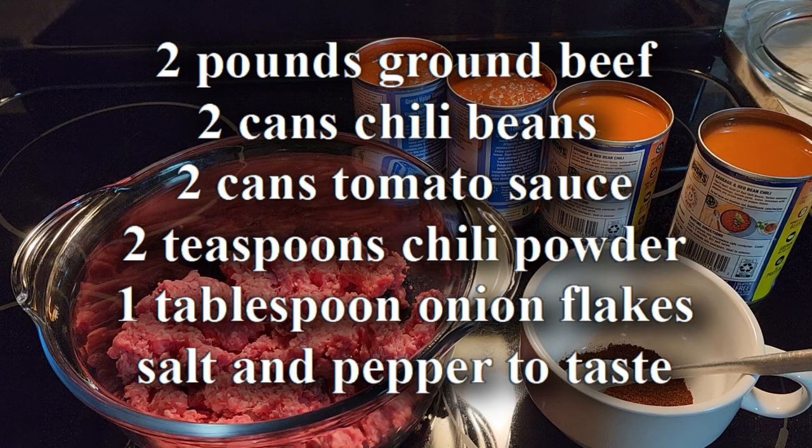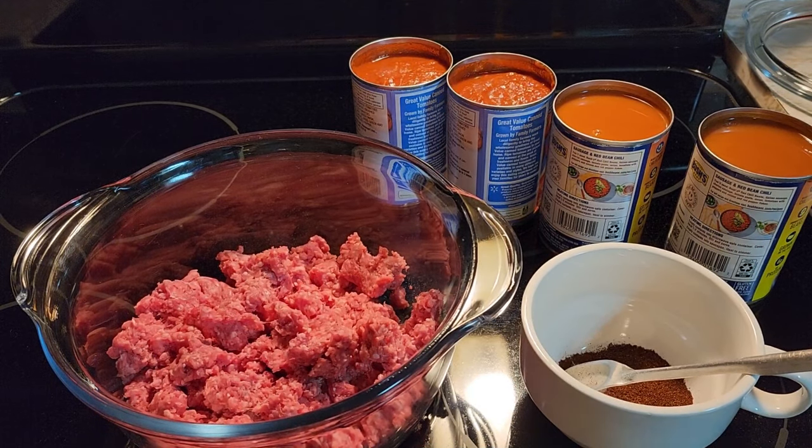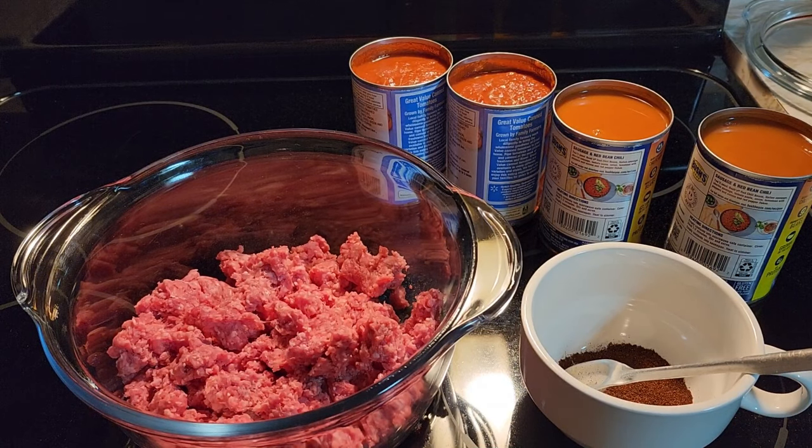You can just put it in and we're going to make it in the microwave instead of on the stove. This is for people that don't have a stove and only have a microwave and they want to have homemade chili.